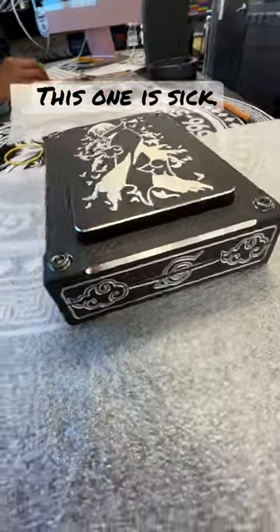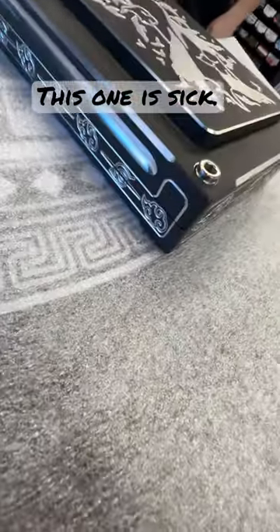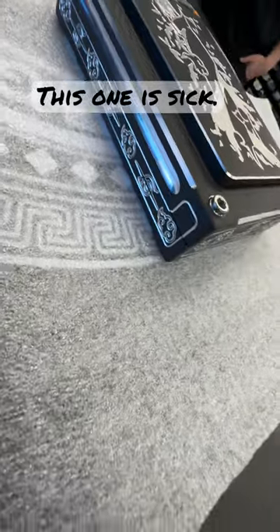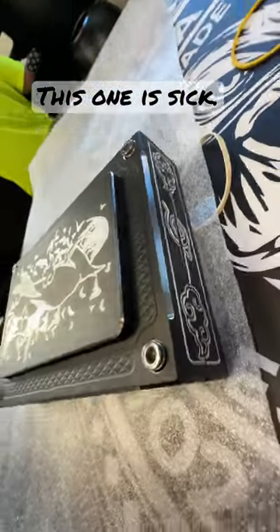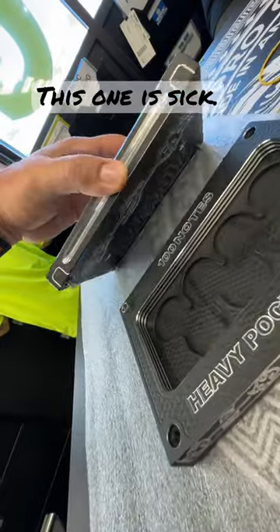Thomas, check this out brother. My boy Brandon here hooked you up — he spent days putting this in the machine 65 different ways to recut all the logos. It came out absolutely stupid. We got a little wash job to do on it still, but check this out.